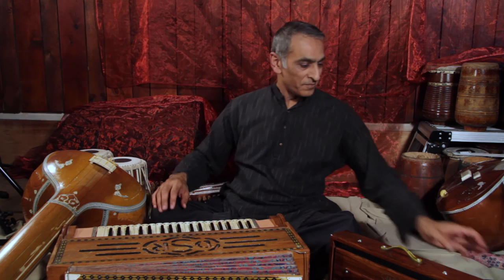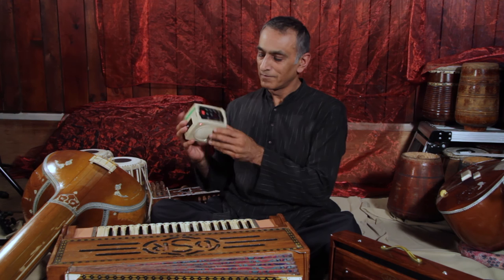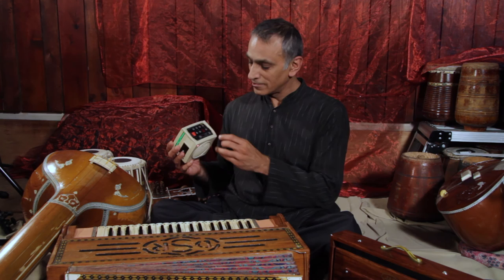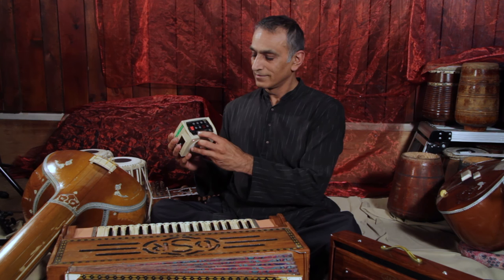Nowadays, many performers have retired the beautiful tambura in favour of the electronic version. This doesn't sound as good as a tambura, but it does the job. What's great about it is you can change the pitch very easily without spending minutes tuning, and you can add a fifth, third, or seventh, and turn it off.